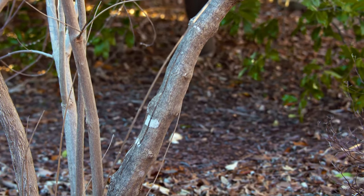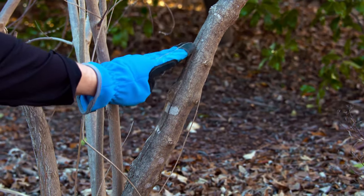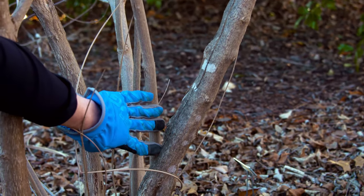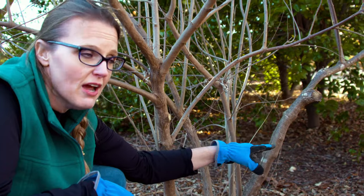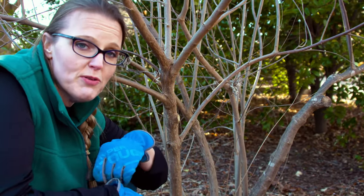But upon closer inspection, this branch has a crack that goes about 12 inches down the side. That's only going to potentially open up disease and decay inside the branch, which could affect the overall plant. So while this is a larger branch, we're going to go ahead and remove it. Anytime you remove a larger portion, you want to remove that area first so you can see how much total material you're removing from the plant.